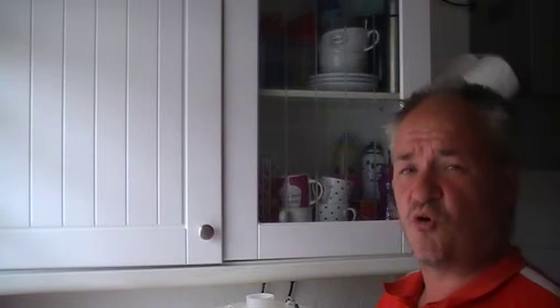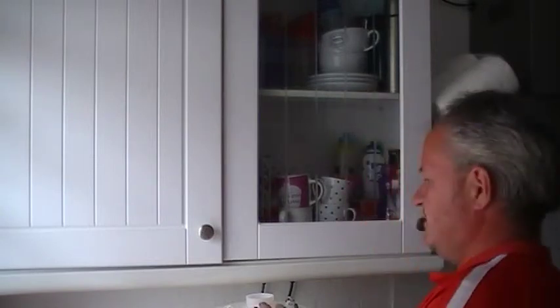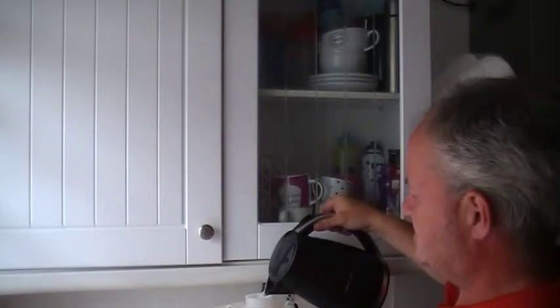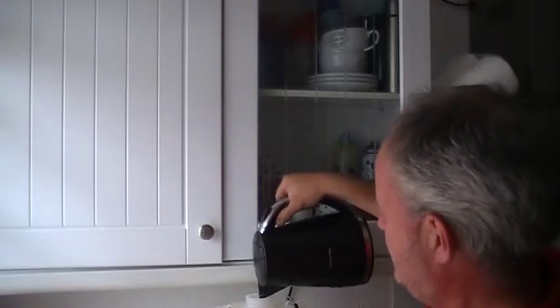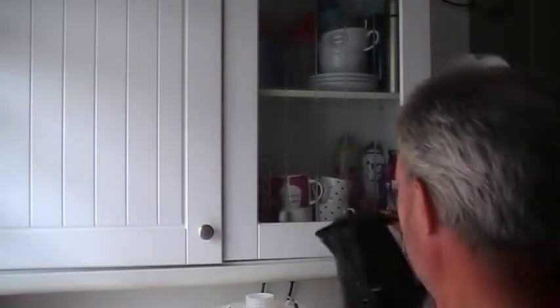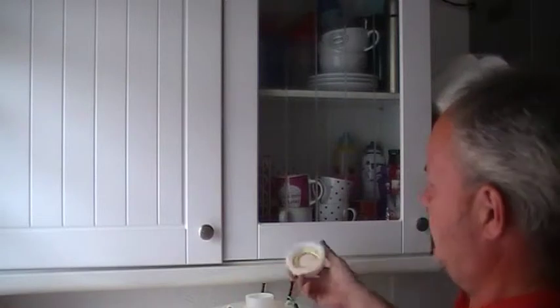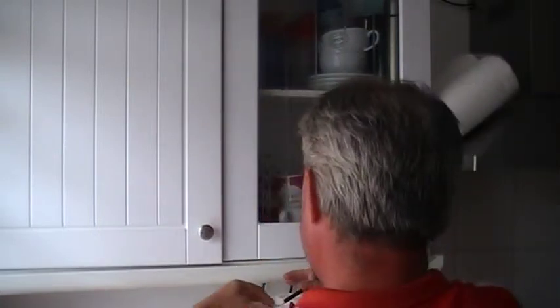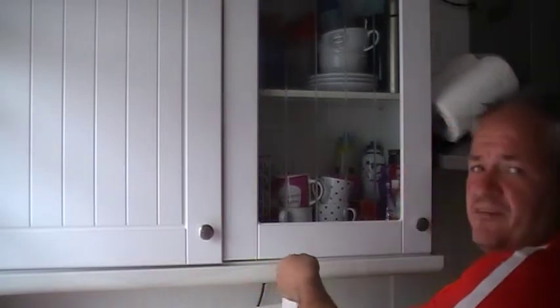One capful is enough. If I'm sterilising bottles — say 30 bottles — I'll put two capfuls in a sink with a mixture of hot and cold water, so it doesn't scold my hands, but warm enough to make an impression on the plastic. So, pour the kettle in. That's the kettle of water poured in. Put the cap on and get it nice and tight.